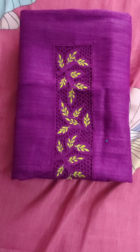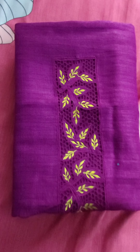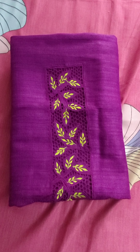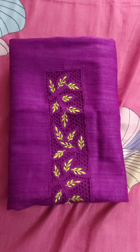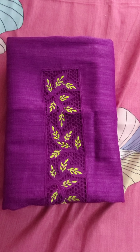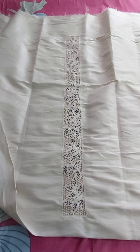This is Tassar Geachah Silk fabric. This is the top — a little more darker shade, actually. It is a purple color — purple and green, light green. Similar similar design.